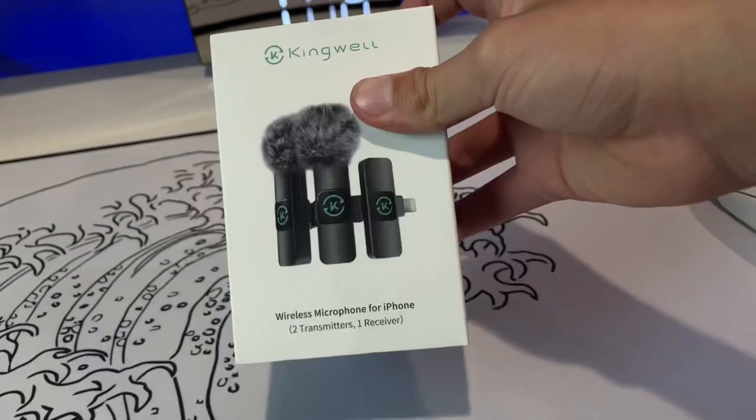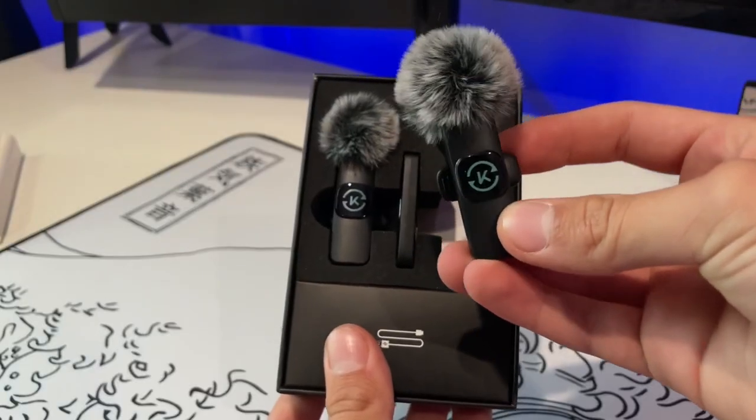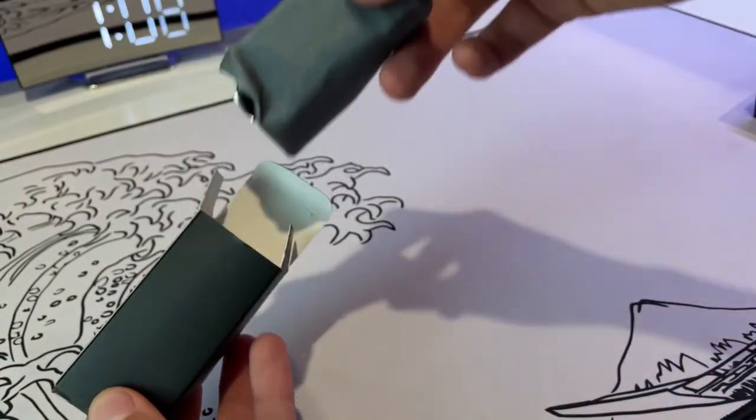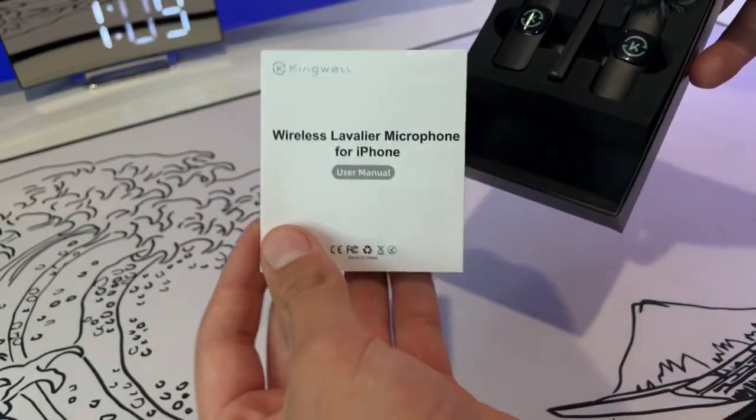If you need a budget mic with better audio than your iPhone, check this out. This is Kingwell's wireless mic, and in the box it comes with the two mics, the receiver, the two-in-one charger, and the user's manual.